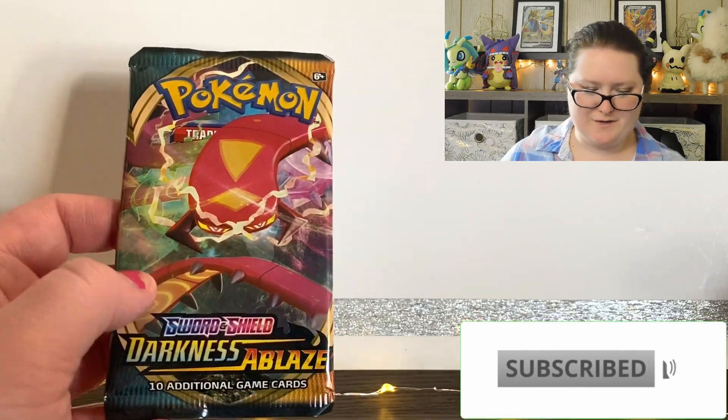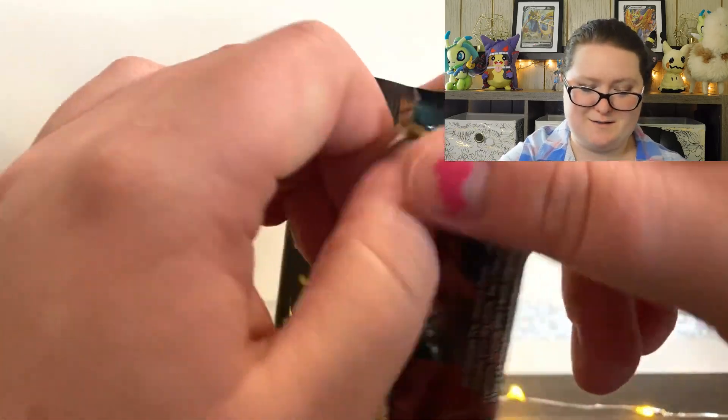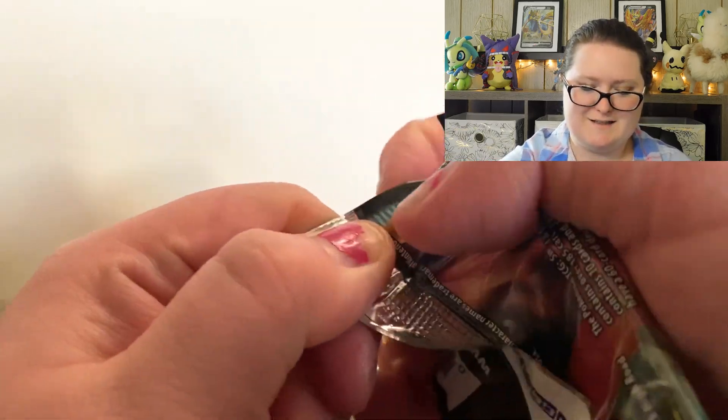Here's the last pack for today, and then of course we have the awesome model kit to talk about.